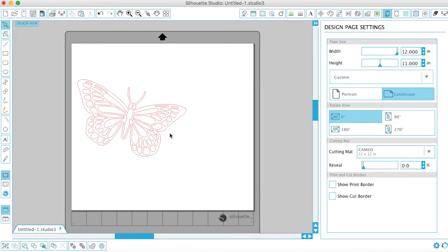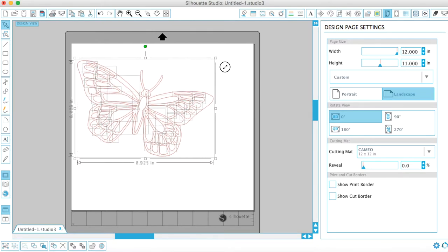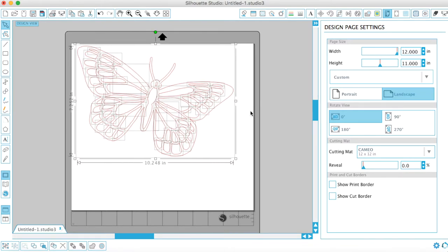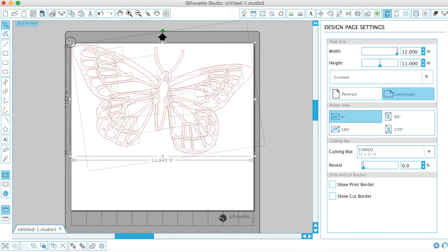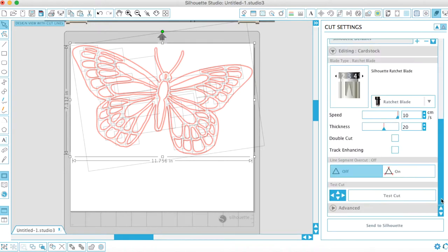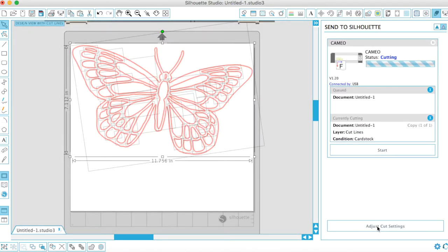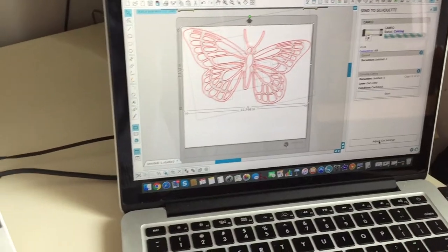I want pretty much the largest I can fit on this particular size paper. I want this to hang in our window and be visible from the outside. Though I like it this big, because it is so unnaturally large I actually don't like it as much as some of the smaller versions I make for a different project.